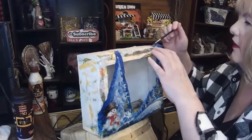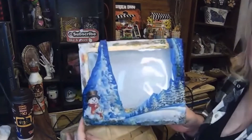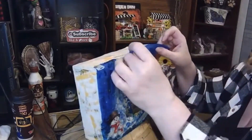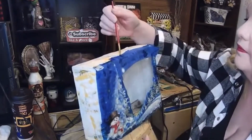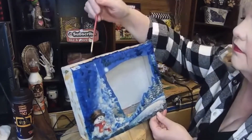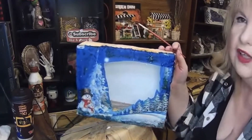After that, I cut out more pieces of the napkin that I had made and placed them around the box, just gluing them on. I used the paintbrush to just dab down the glue so it would stay in place.